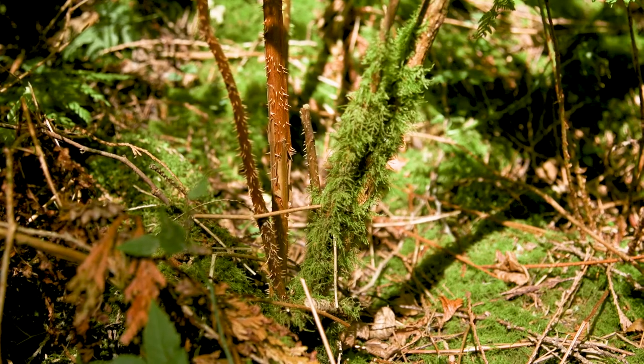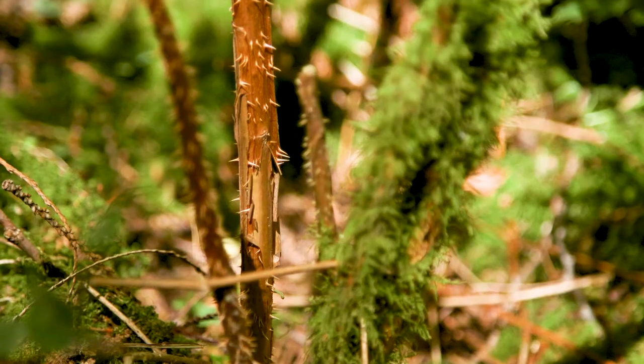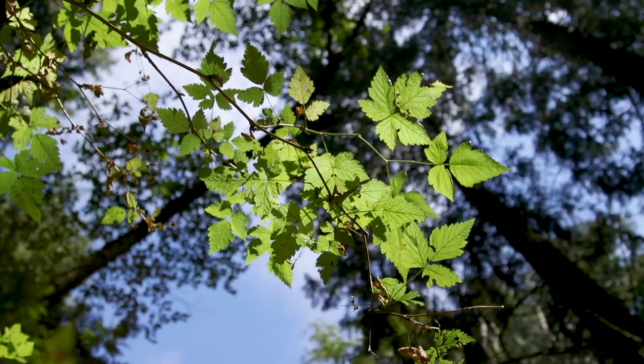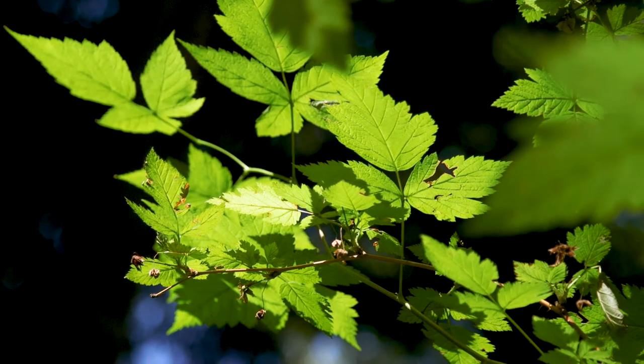One other characteristic to look for when identifying salmonberry is that the bark is golden brown and shredding. Salmonberry grows on sites with a medium to wet soil moisture regime and a rich soil nutrient regime.